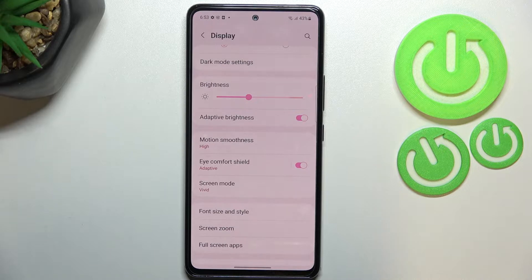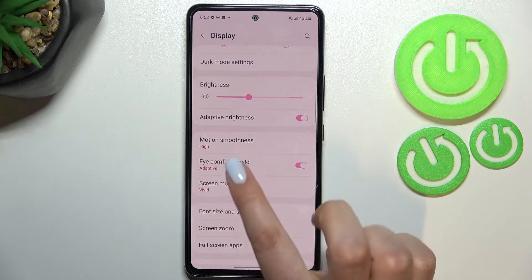As you can see, the screen turned a little bit yellowish or amber, and that is in order to filter the blue light. It will also be much easier for you to look at the screen in dim light. You can leave it like this, but if you'd like to customize it, just tap on Eye Comfort Shield.